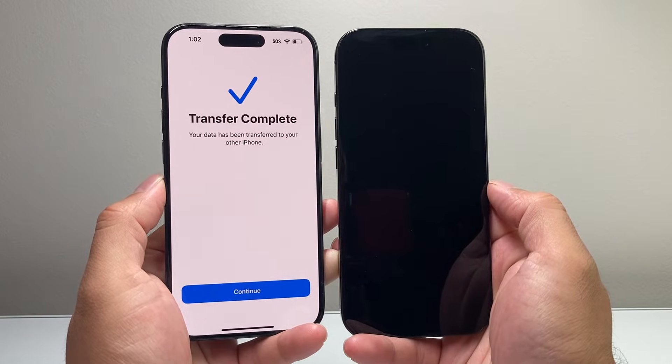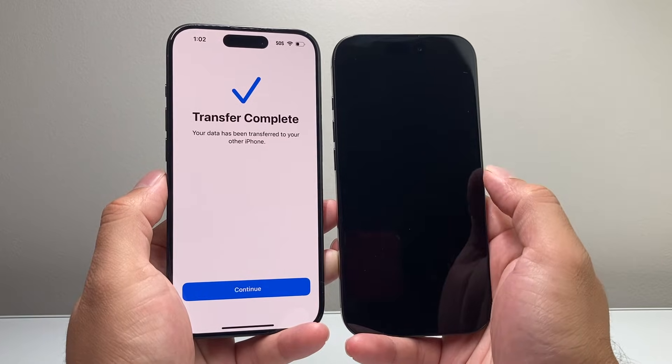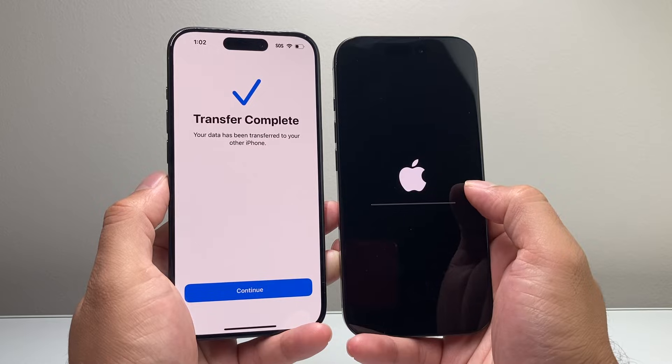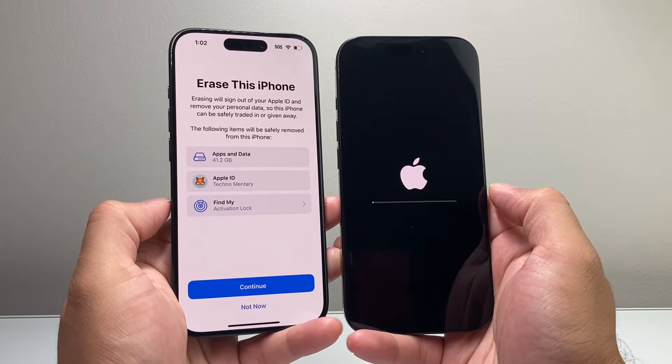The data transfer has completed and it's reloading the iPhone — it went completely black, which is fine. We'll just wait for it to reboot, and it will go ahead and restore everything on this phone. Hit continue here.